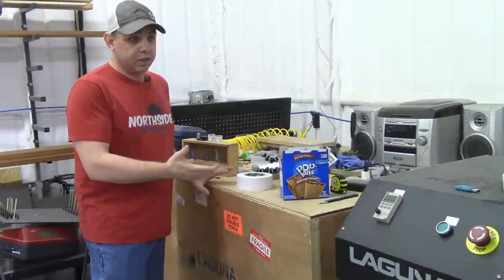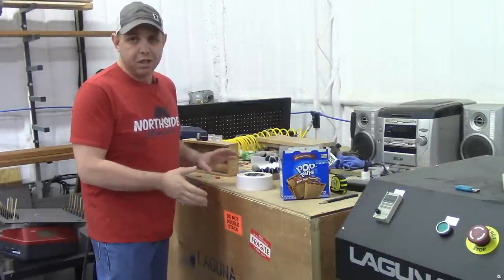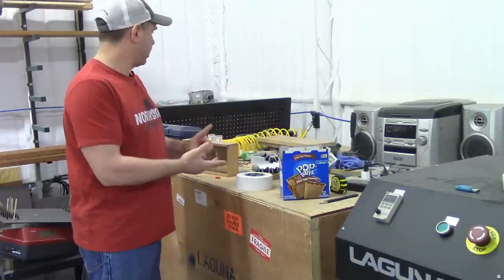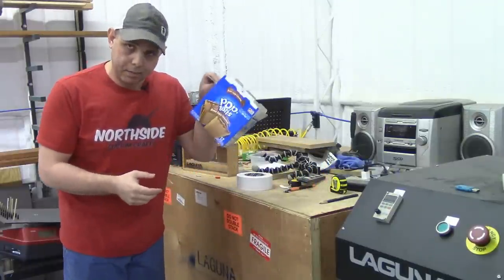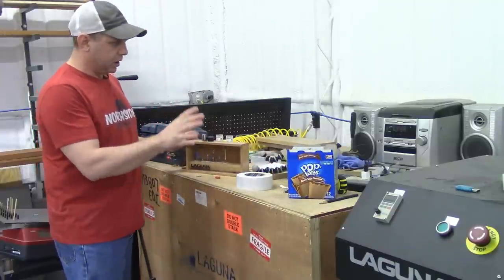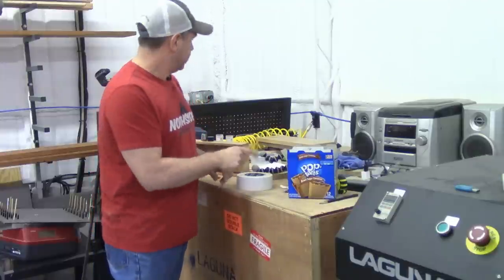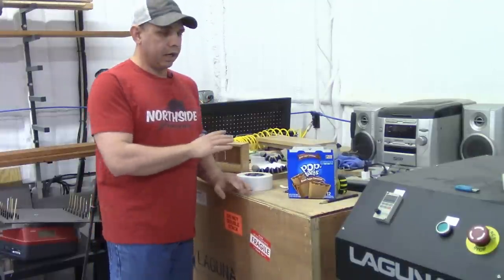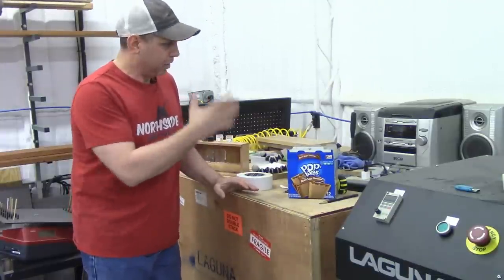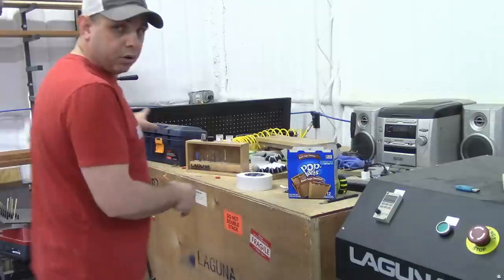This crate is what the CNC machine came in and it hasn't moved since last year because I like how it looks. I keep the camera equipment up here, the radio, pop-tarts, all the bits for the machine — everything to do with the CNC machine, camera equipment, and pop-tarts stays right here. I'll probably change it in the future to make it more useful, but for right now it works pretty well.